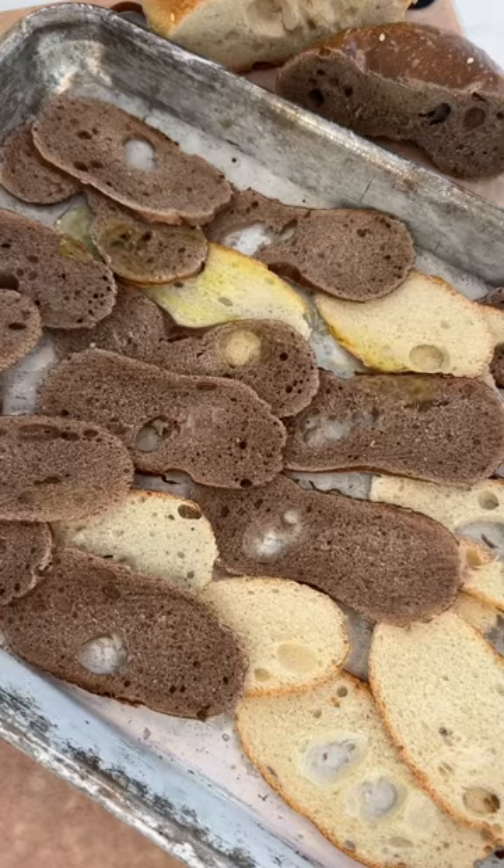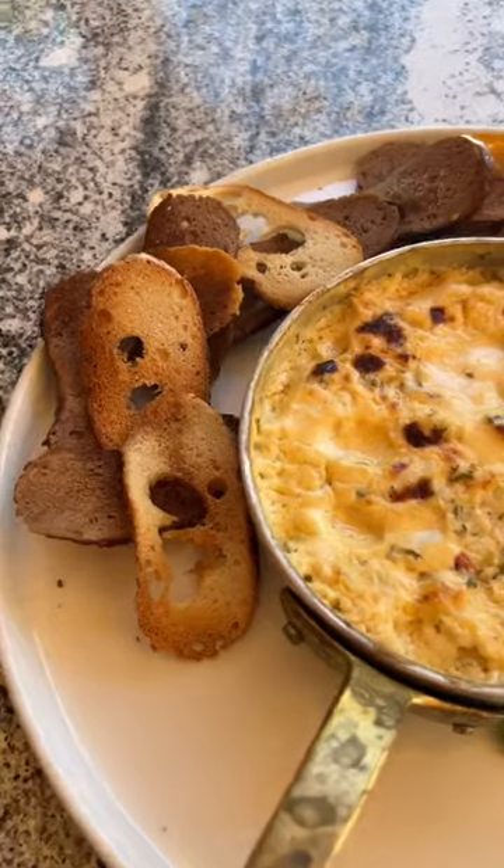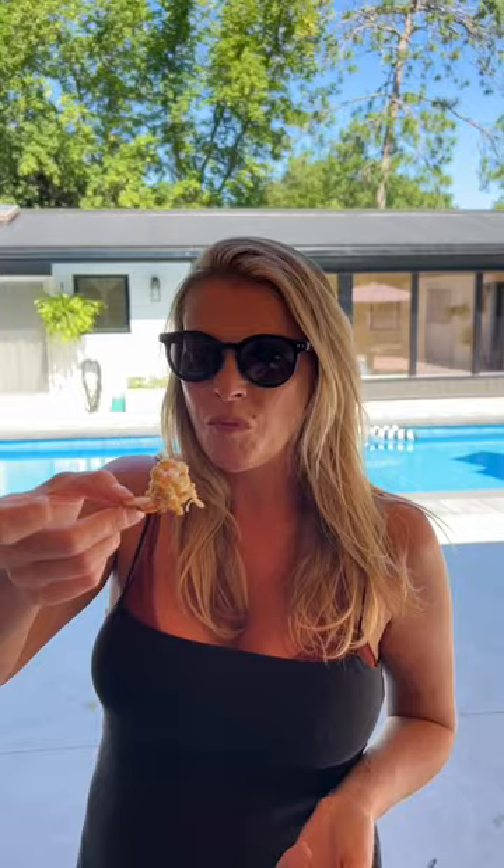Add extra virgin olive oil and fire everything onto a barbecue that's way too hot. When you see these big bubbles arrive, you know you're good to go. Oh my stars!